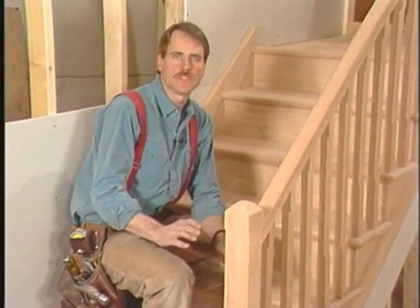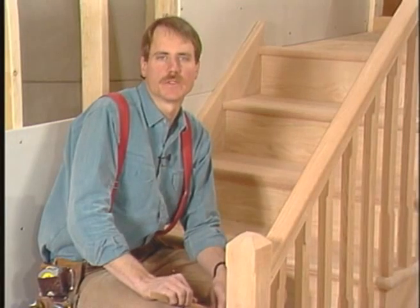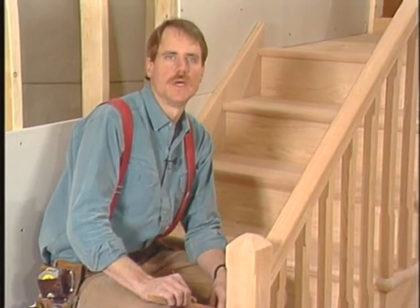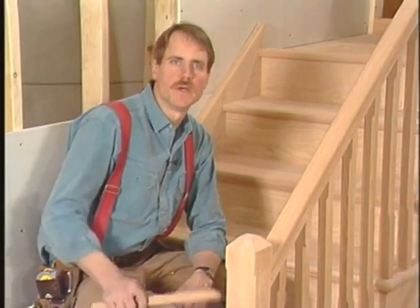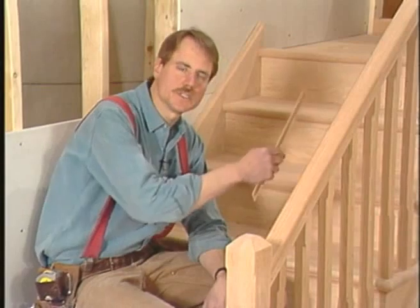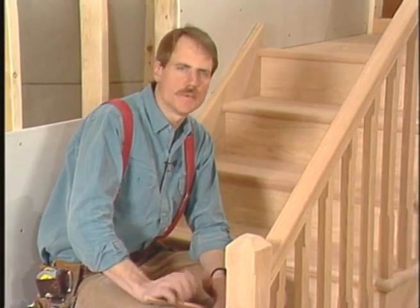Now, although you've seen this stairway take an hour or less on this tape, it would take me a week or two from start to finish. I know your house will have its own special shaped stairway, and whether you choose the simpler one like our straight run, or a more complicated one like this L-shaped one, the principles I've shown you will still work. Don't be afraid to give it a try.